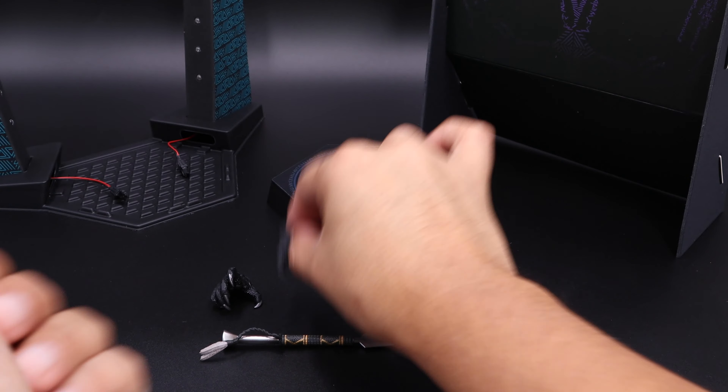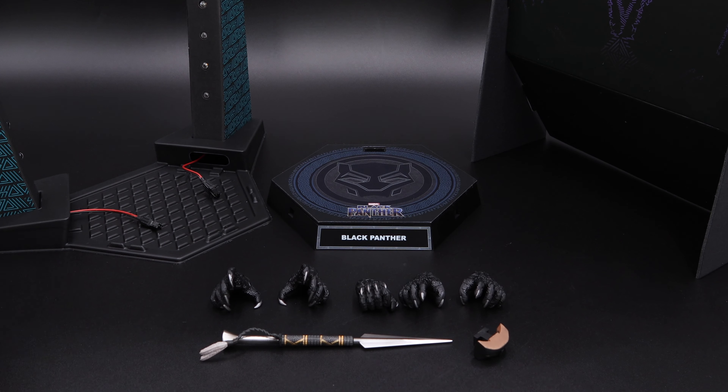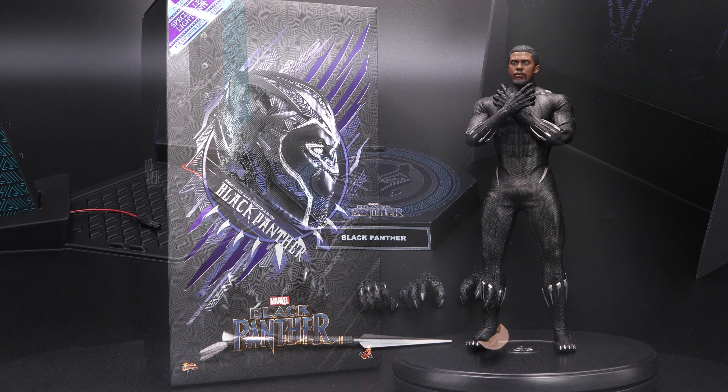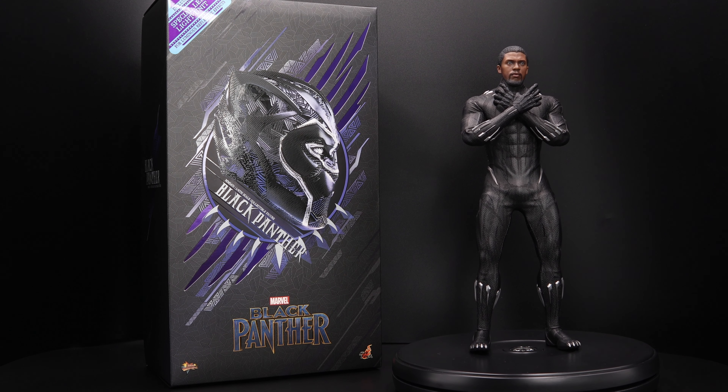Last but not least we have the UV lights feature — a very nice pattern on the side, and it comes with a lot of little lights. At the bottom you have cables that you connect to the base. So this brings me to my final thoughts about this figure.